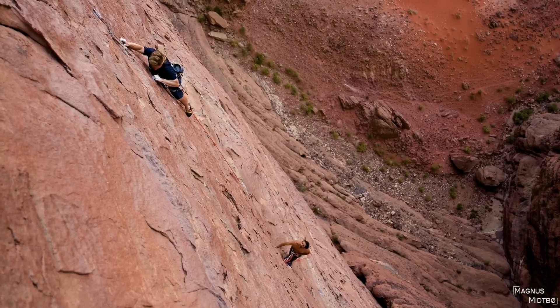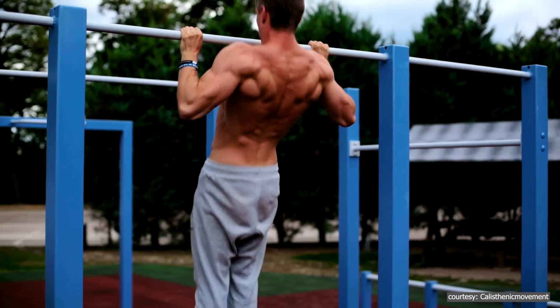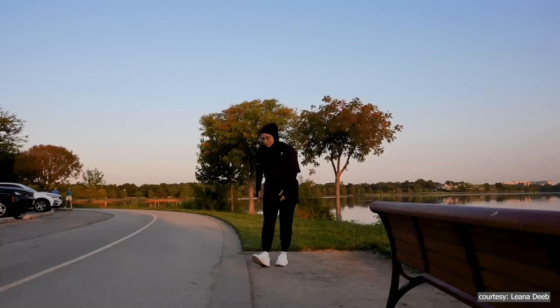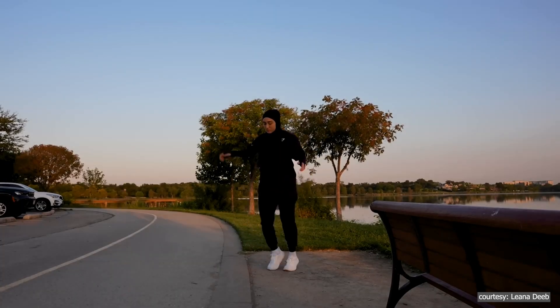That's why scientists consider it a good indicator of your overall health. One of the most fascinating findings is that grip strength can predict longevity — that is, how long someone might live. But how does this connection work? To understand that, you need to take a closer look at how your muscles and overall health are connected.